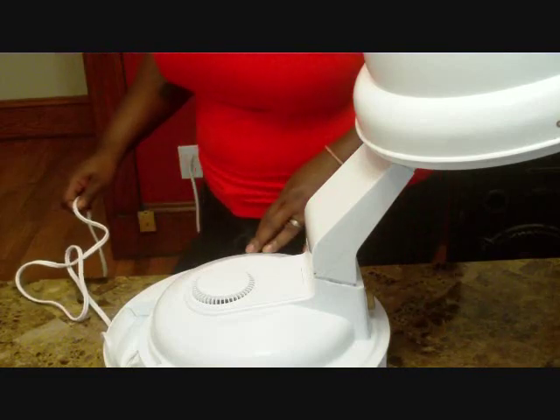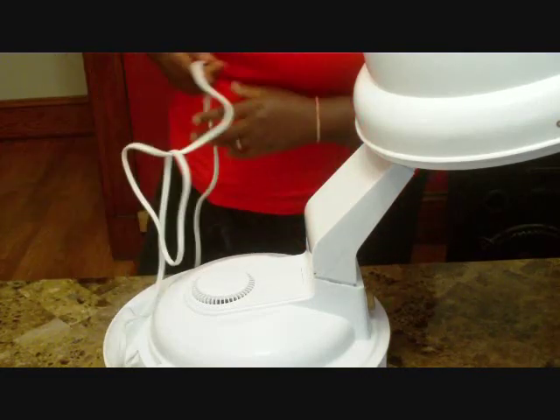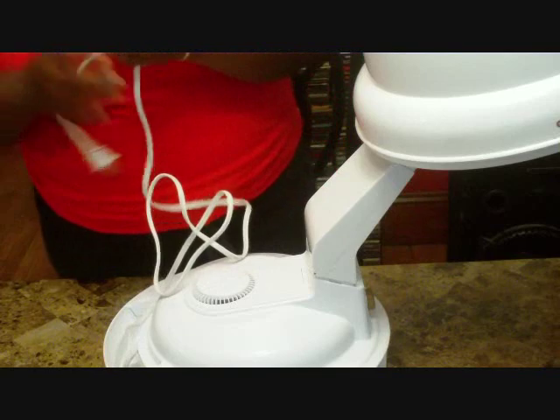That is again the Golden Hot 1400 watt hard bonnet tabletop dryer.